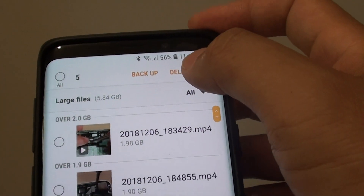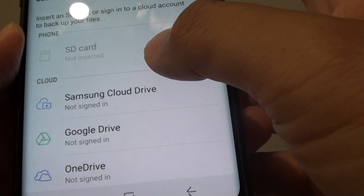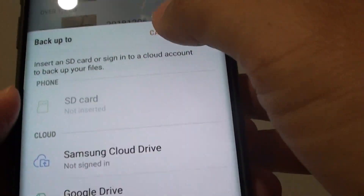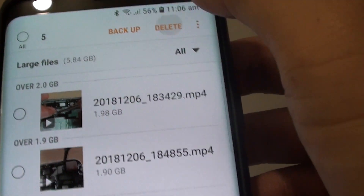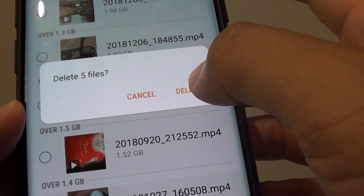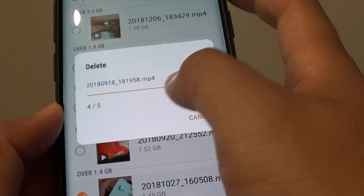Up here, you can back it up first — back it up to the SD card or to the cloud. If you don't want to back up, you can simply tap on the delete button, then tap delete again to confirm. And now that file is removed from your phone.